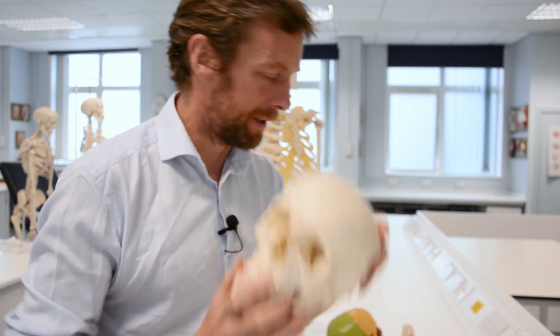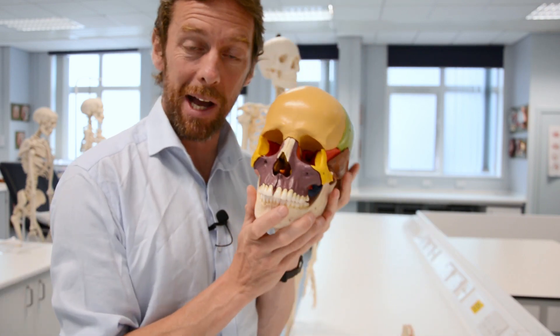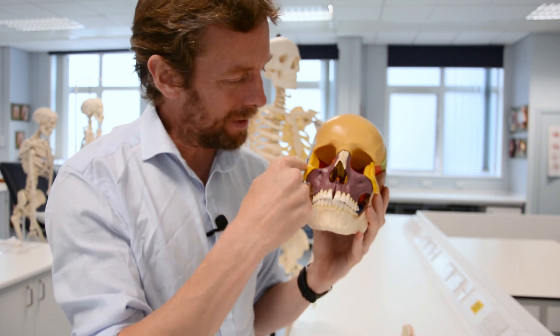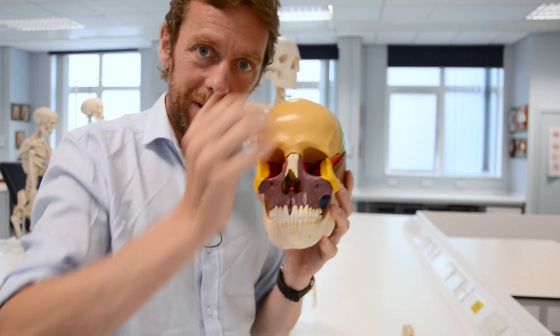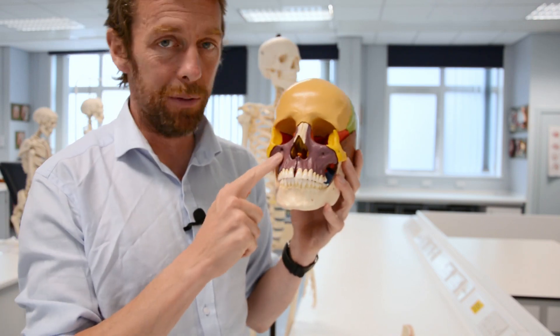Of course you can't see them because it's all white. If we have a look at our colourful skull then we can see a little bit more. As I've said before, why are these bones the same colour so close to each other? Watch out for that. But this big mustard bone here is the frontal bone, and the nice purple bone here is the maxilla.